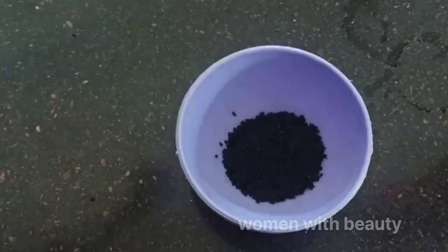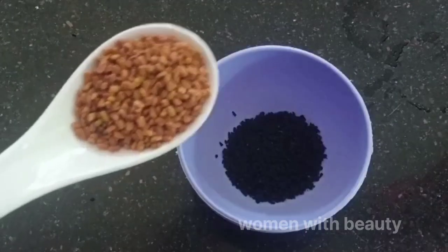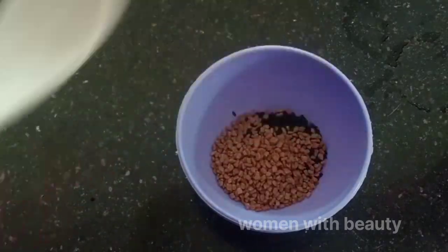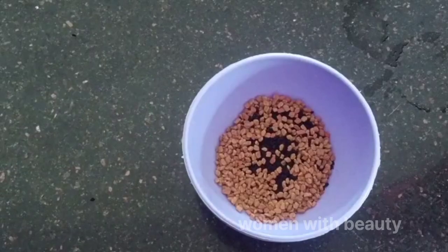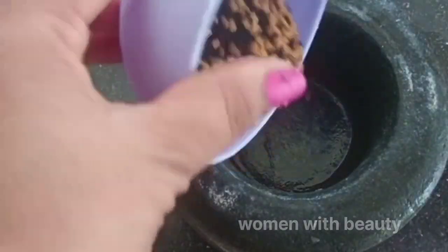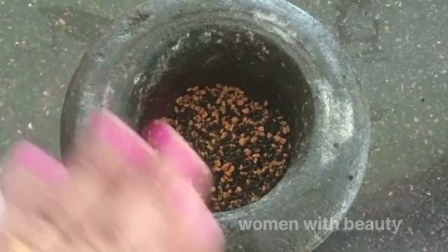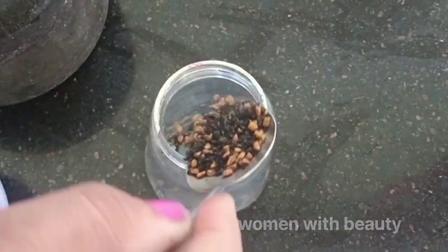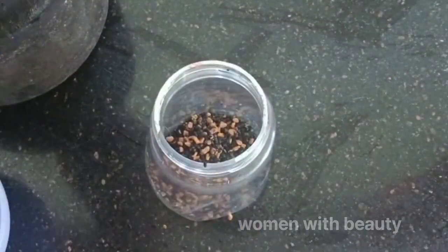We will add 1 tablespoon of oil, 1 tablespoon of olive oil. If we have water, we will take bread and bake in a glass bottle. We will cook this well in a glass bottle, then in a plastic bottle. The new plastic bottle is treated well. Thank you very much.